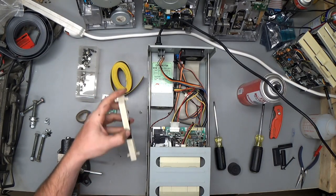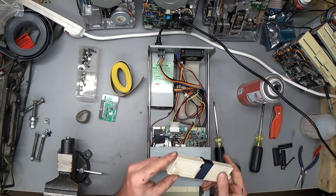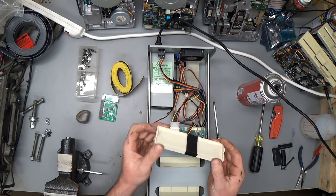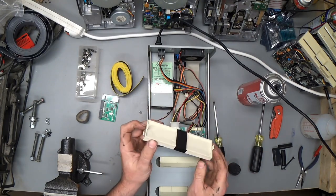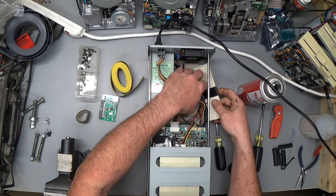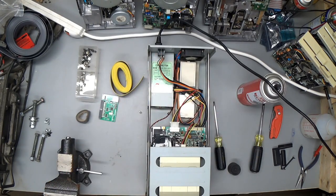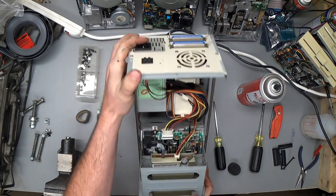Two things to note: when you take pieces out of your old hardware, put those pieces into the enclosure somewhere so that the next guy has all of the pieces. There's nothing more frustrating than getting a grand old piece of equipment and having covers and stuff missing. So, let's just stick those in there.